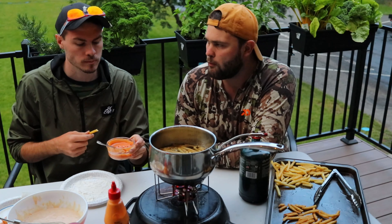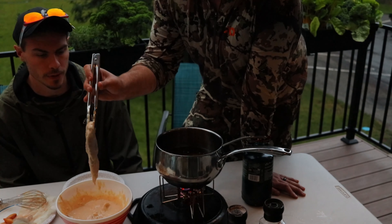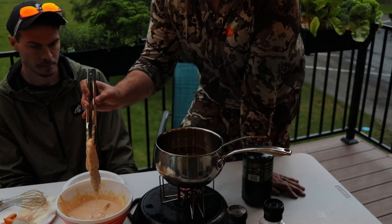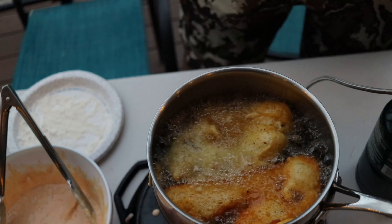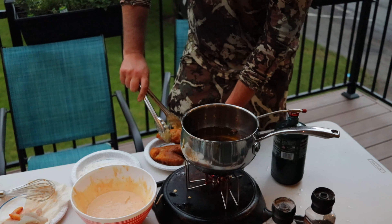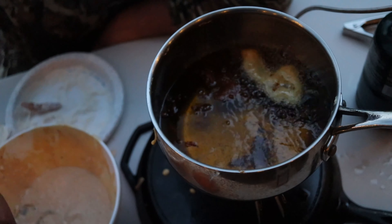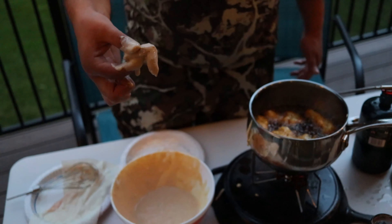The fish is looking pretty tasty. The fries are cooked and in the oven keeping warm, and now we're putting our first bass fillet in. The oil is hot. We also have a special treat here — this is an egg sack from a bass, so this is caviar, and we are going to deep fry some bass fish eggs and try them.